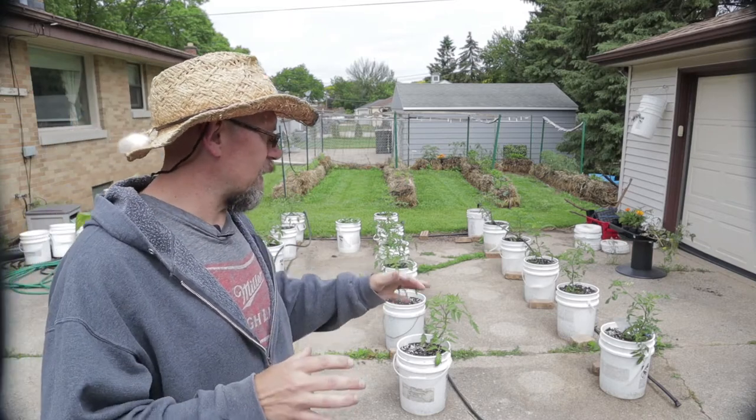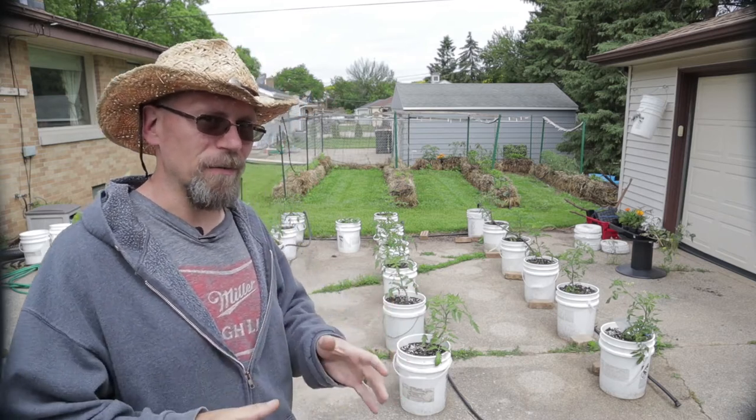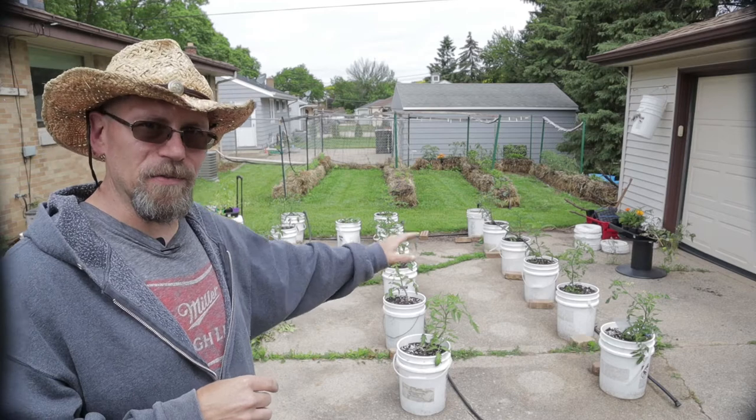It's getting to where pretty soon it's going to start warming up to the point where I need to make sure that these are watered every day. And I travel a lot, so I can't always be here to water them.